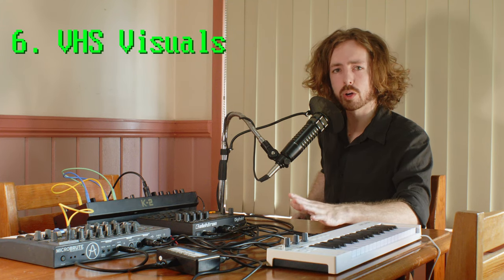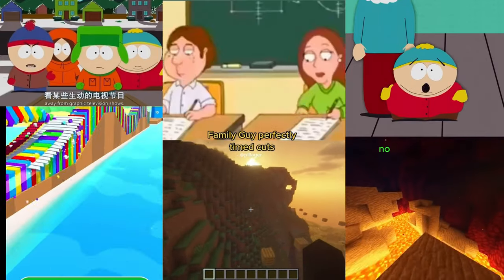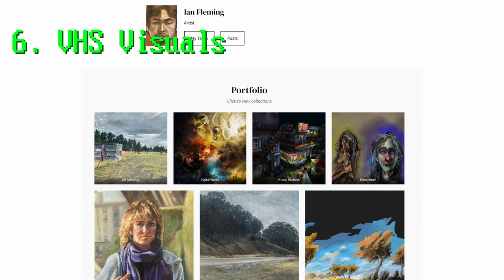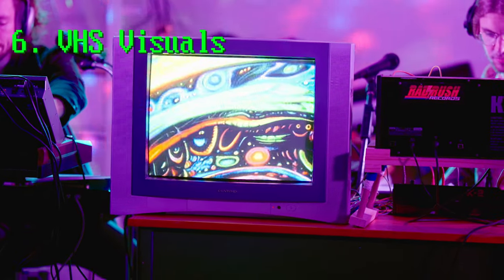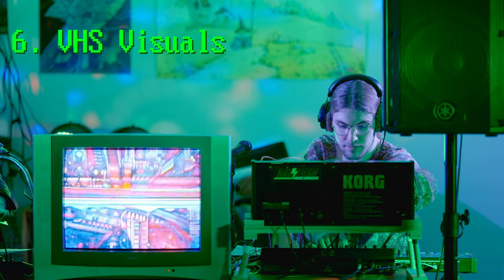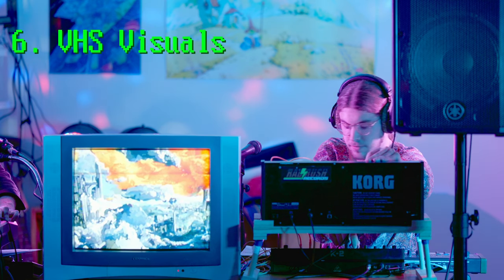VHS visuals. I worry about the attention spans of audiences — I don't want them to get bored or lose engagement during the performance. So I figured it would make sense to give people something to engage them visually along with the music. I set up my cathode ray tube television in front of our setup so we could play a video through it. For the first album we commissioned a visual artist friend, Ian Fleming, to put together a video to go along with the music — they also did the cover art. I took that album video, intercut it with some trippy AI footage I'd been playing with in my spare time, and recorded it to a VHS tape. I added the AI footage because the album video was shorter than our live set and I didn't want it to loop. In the spirit of keeping things simple, we went with just the VHS visuals.